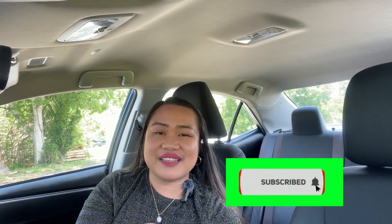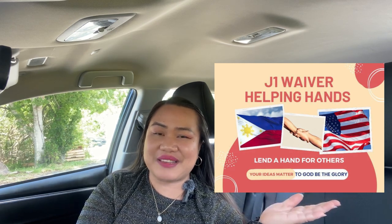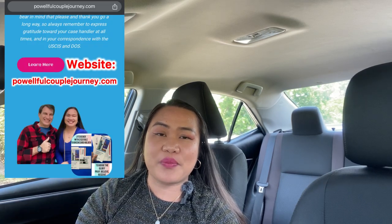Thank you so much for tuning in. If this video gave you useful information, please leave a comment, subscribe, and share. We hope to see you as we go along together with this process. Don't forget the J-1 Waiver Helping Hands Group — agree to the group rules and you'll be accepted immediately. We also have a website showing the steps we took. We hope this platform can help you navigate your J-1 to green card journey. Thank you, have a great day, God bless — see you on the Exceptional Hardship Waiver Series!